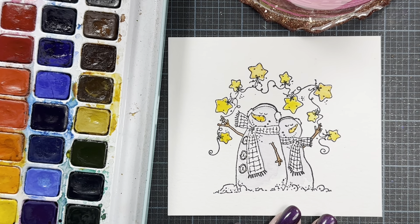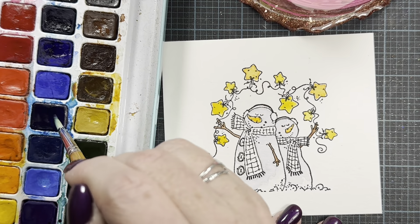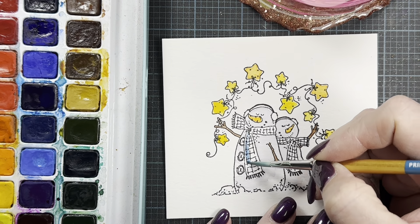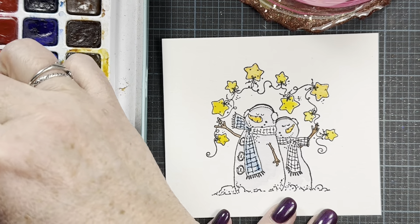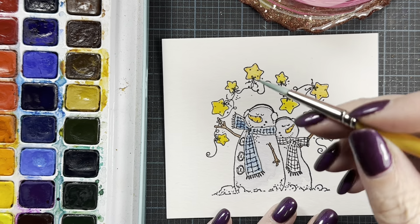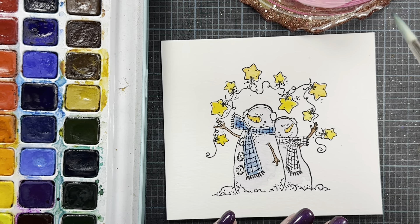Now I'm going to paint their scarves and earmuffs. I'm going to go with kind of a fun peacock blue for one of them, and knock down that brightness just a smidge with some of the purple that's already in my palette. Our weather has finally warmed up a little bit — we're not supposed to get below freezing until about Friday. Hopefully most of the snow melts off and the rain we're getting soaks into the ground because we definitely need moisture. I could do without negative 20 degrees though — that was a little much.